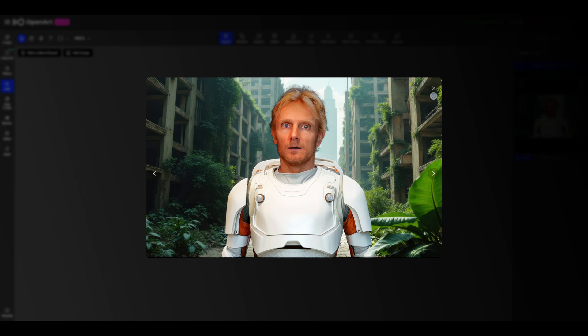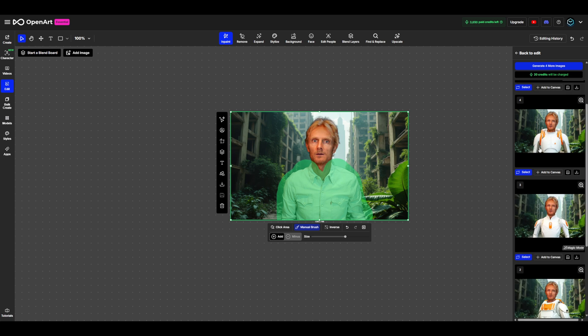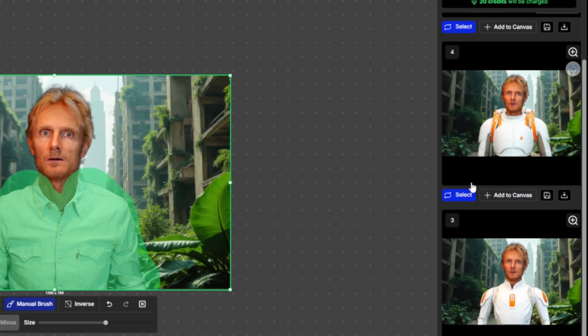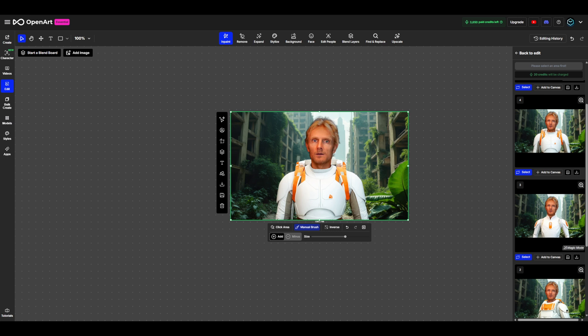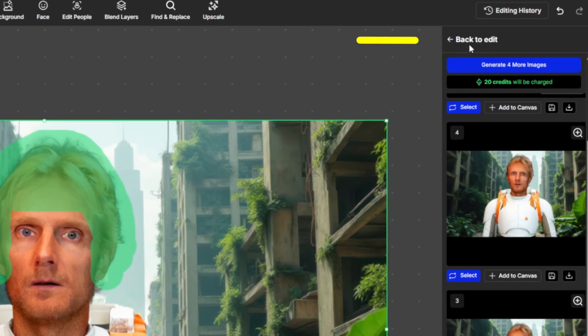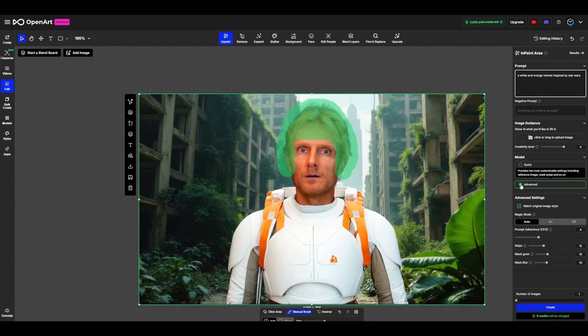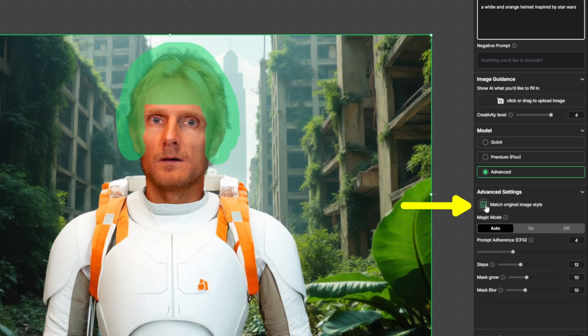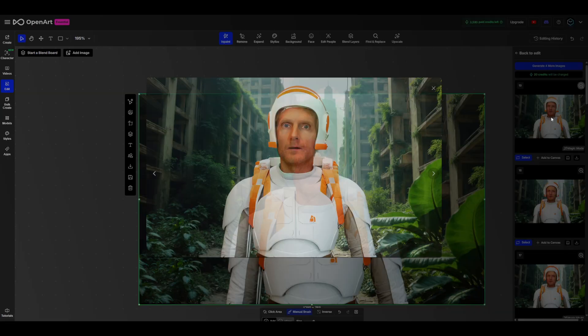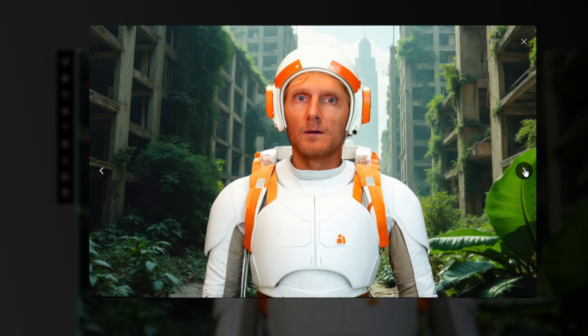Now that I know the prompt gives me the result that I want, I'm going to generate four more images and then pick the best one. I really like this image, so I'm going to hit Select to add it to the canvas. Now I'm going to make the brush size a bit smaller and create a mask for the helmet. I'll click on Back to Edit, add my prompt, leave it to Advanced, and it's very important to leave Match Original Image Style on. I've already generated several images — some look great and some turned out a bit funny. But that's no problem, because in the next compositing step we'll use the powerful Creative Upscale tool to smooth everything out and bring it all together.